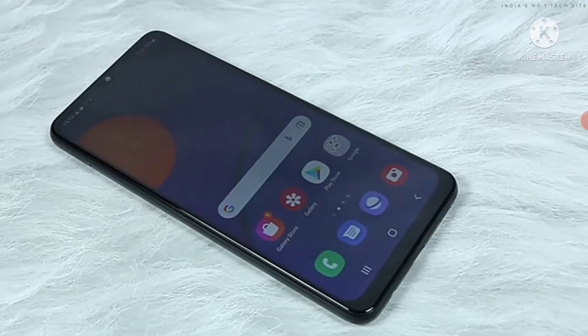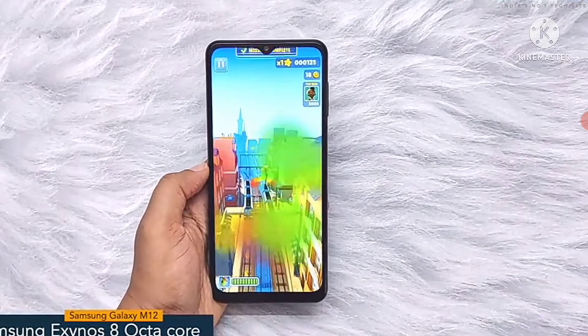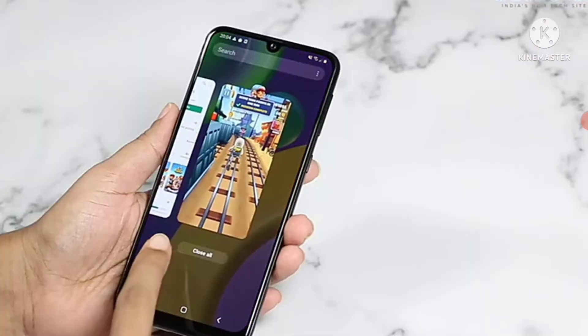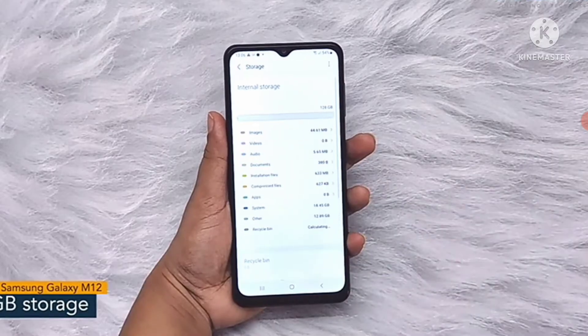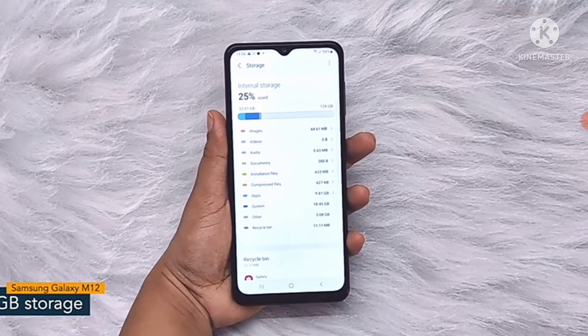Now let's get into the details about the internals. Samsung Galaxy M12 comes with a Samsung Exynos 8 octa-core chipset with 8nm fabrication. For multitasking, you will get 4GB of RAM and the internal capacity of the smartphone is 64GB, which can be further expanded up to 1GB.